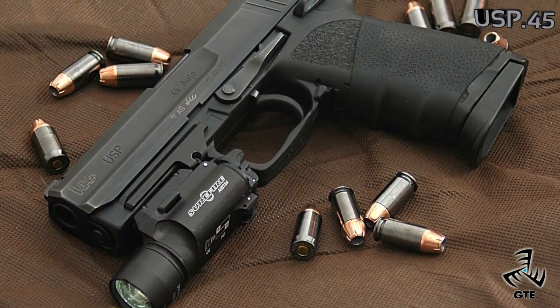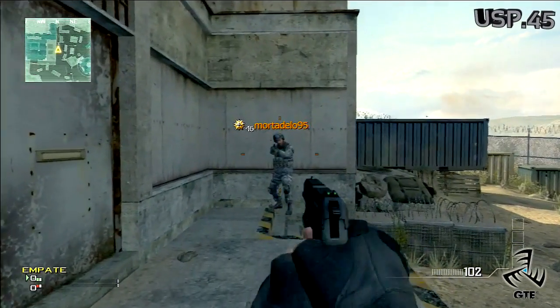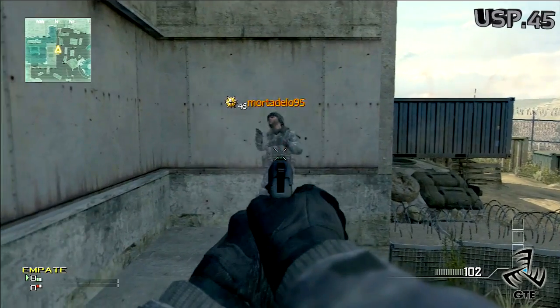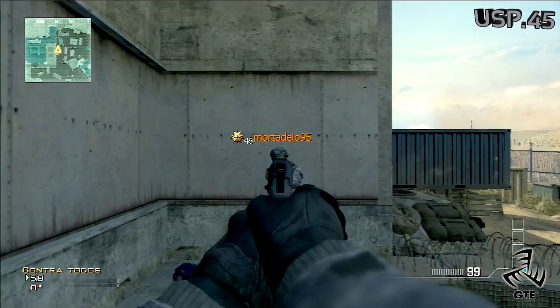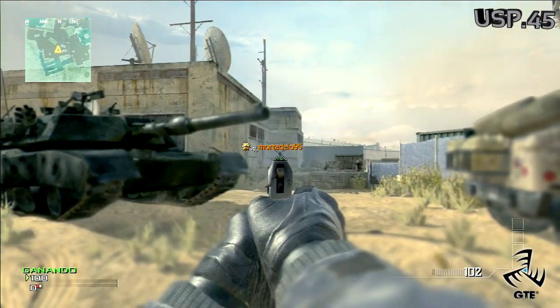Pasemos con la USP en Mode Warfare 3. La USP la desbloquearemos una vez alcancemos el nivel 4, cuando podamos crear clase. Es una pistola de daño bastante bajo, matando de 3 tiros al cuerpo o de 2 a la cabeza de cerca, y de lejos, de 6 al cuerpo o 5 a la cabeza.